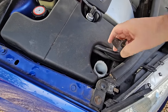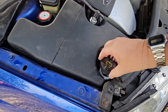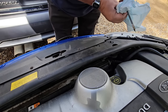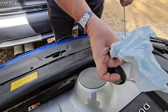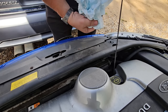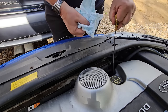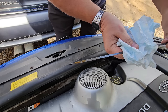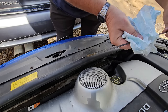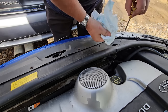Windscreen washer fluid — I can see it in there, but I'll probably top that up in a second. Just going to have a look at the engine oil. Let's see what that is on the dipstick — wipe it down first, poke it back in, all the way in, and draw it back out again. Yeah, that's fine — it's clean oil because I've not long done an oil change. It's just underneath the top of the line, so I'm happy with that.